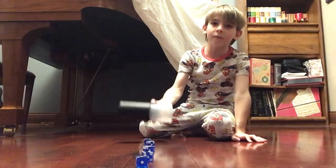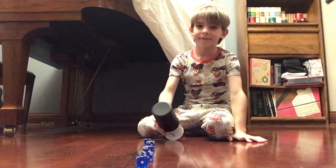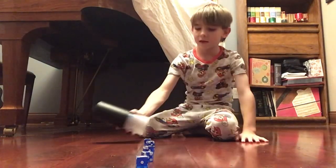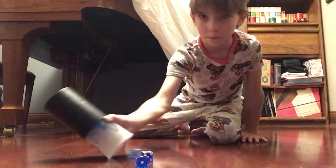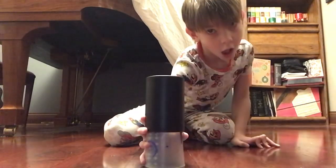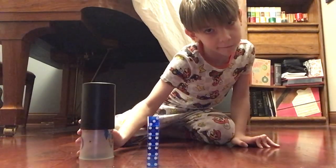This is probably the hardest one. I'm doing the hardest one because that's the hardest one. So like this, put the cup like that and then... piece of cake.